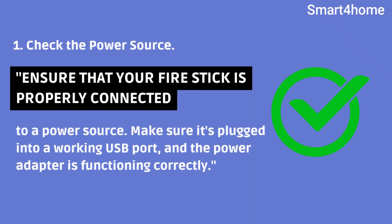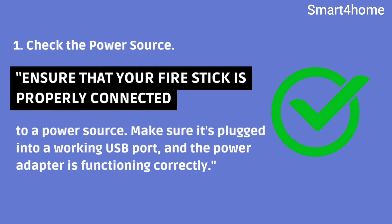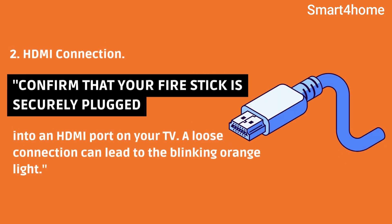1. Check the power source. Ensure that your firestick is properly connected to a power source. Make sure it's plugged into a working USB port and the power adapter is functioning correctly. 2. HDMI connection. Confirm that your firestick is securely plugged into an HDMI port on your TV. A loose connection can lead to the blinking orange light.